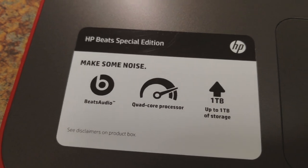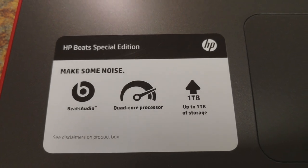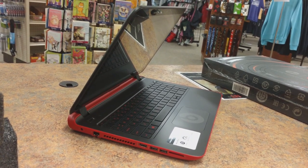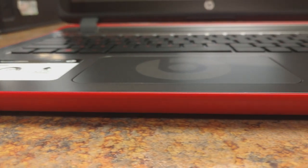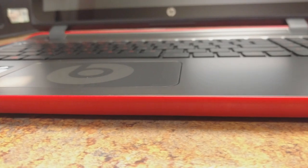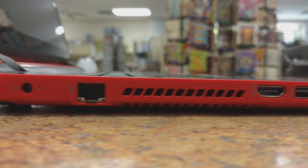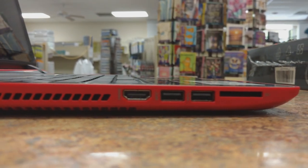This is the Beats Special Edition HP notebook. It's got one terabyte of storage at 5400 RPM, a quad-core i5 processor, and eight gigs of RAM — which is pretty nice for a laptop. We've got the charging port, ethernet, fan exhaust, HDMI, two USB slots, and an SD card slot.